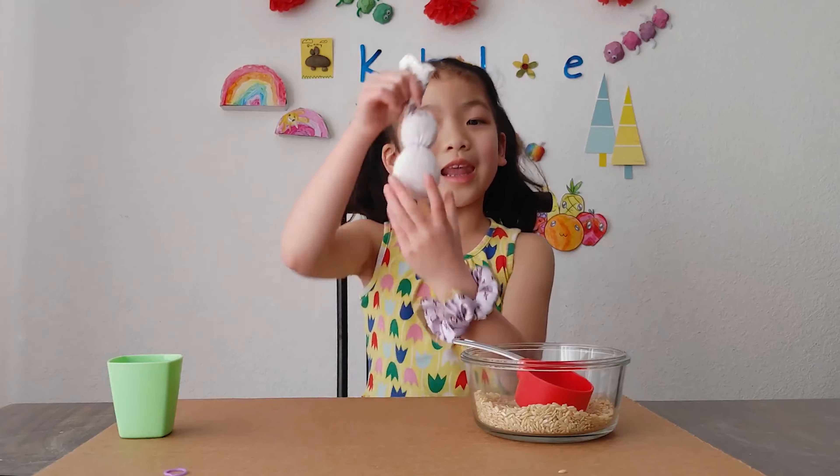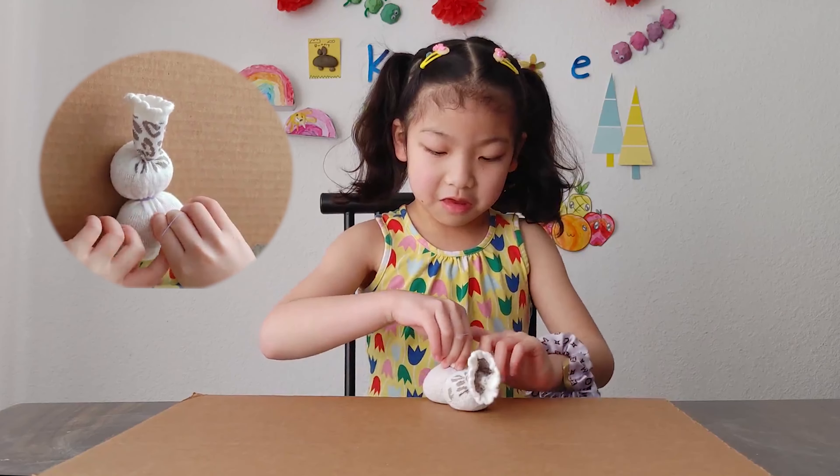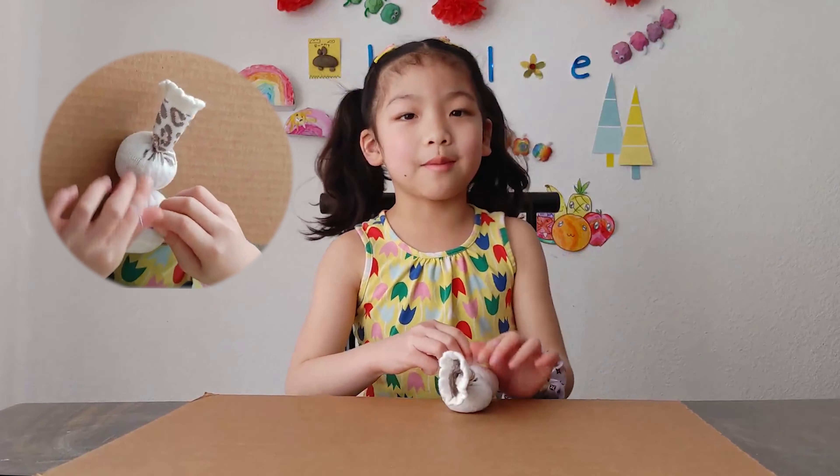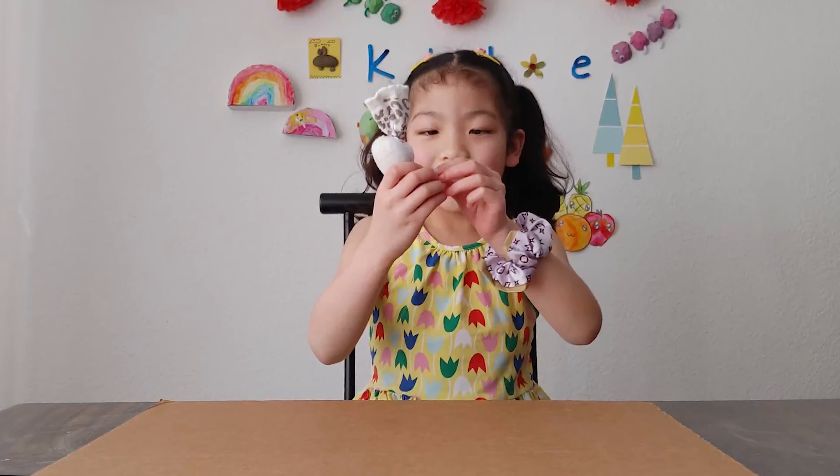Like this! Then let's make the tail! The tail needs to be little but not super little.